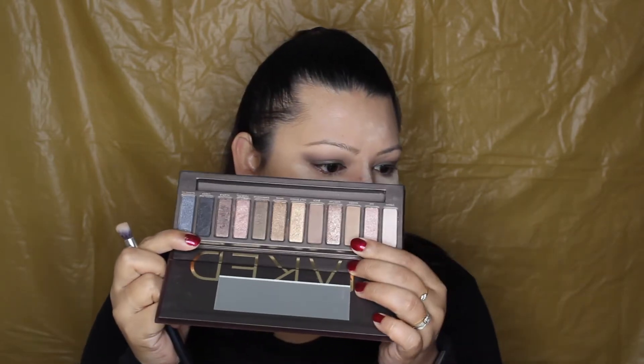I'm starting out with the Dark Horse shade — I really, really like that shadow. I apply it all over and then I'm going in with, I believe, the shade Buck, just using that to help blend all the edges out. I'm using circular motions and then windshield wiper motions to blend everything out and make sure there are no harsh edges anywhere in the crease area. I just wanted a very simple look — it was so early, I'd barely slept the night before.